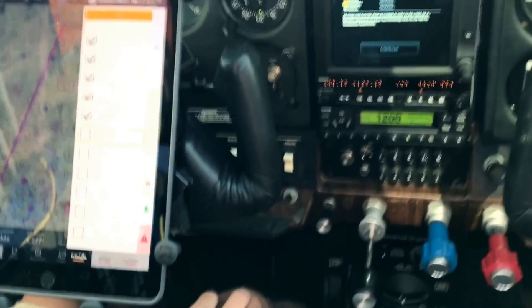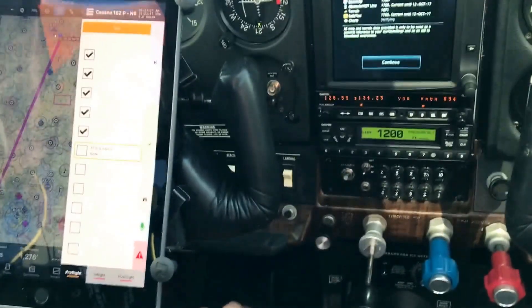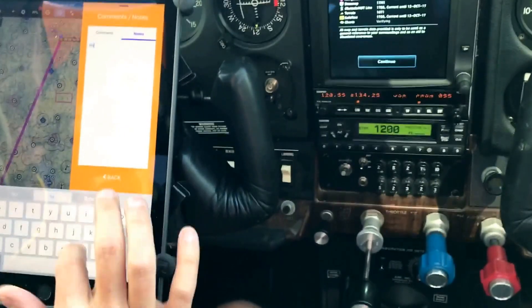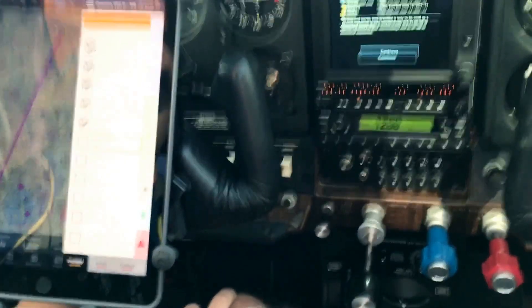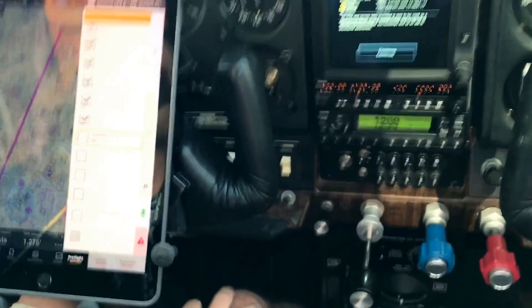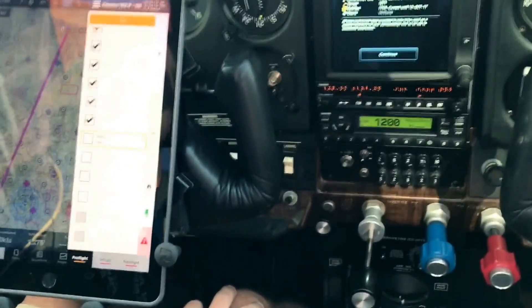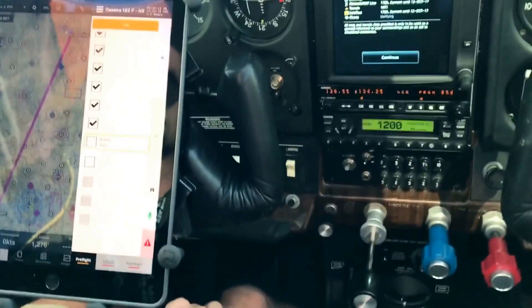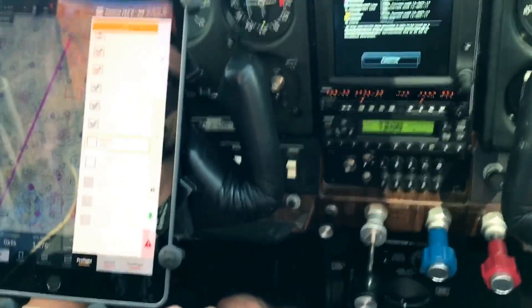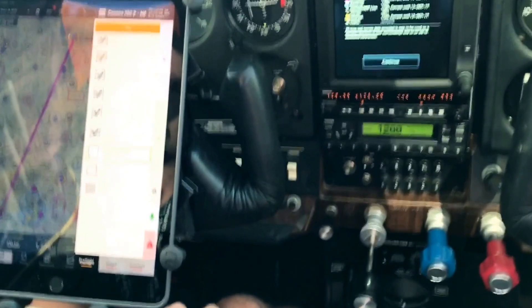Runway 13/31 closed — advise notice, contact Jim Romeo. Open notes. Check item: altimeter set, check. Radio test, check. Taxi light as required, check. Brakes test, check. Heading indicator and compass test, check. Attitude indicator test, check.